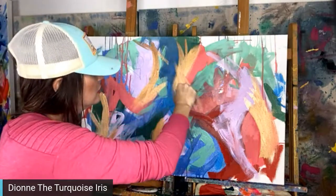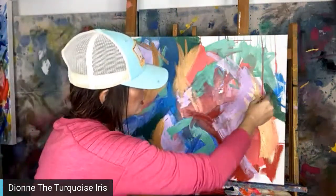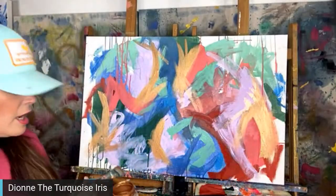Now I've got to move on to the next one. I'm getting a little bit of copper on there.